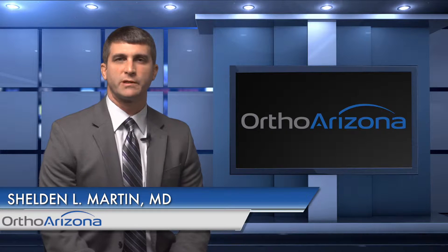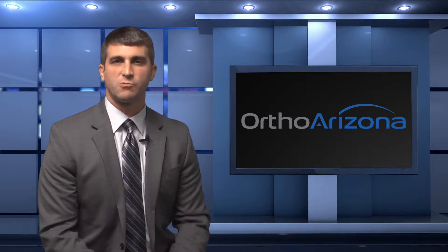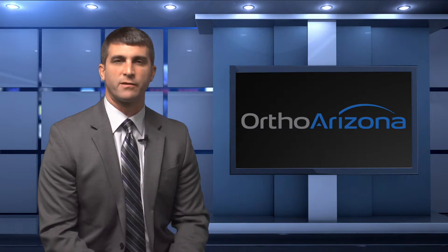I'm Sheldon Martin. I'm an orthopedic surgeon with OrthoArizona in Phoenix, Arizona. I specialize in sports medicine and shoulder elbow surgery. Today I'm going to be talking about overuse injuries in throwing athletes.